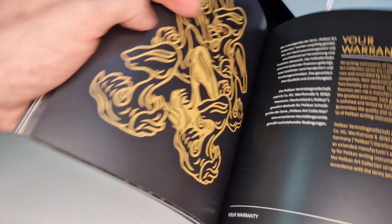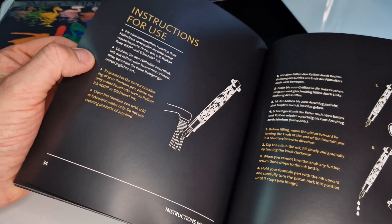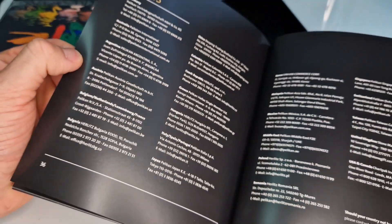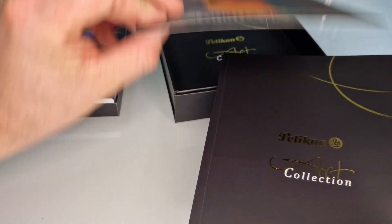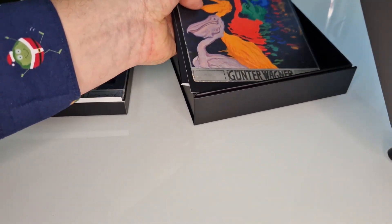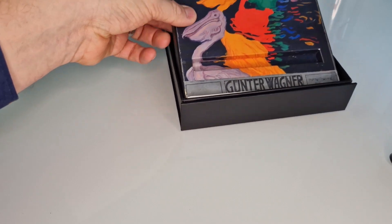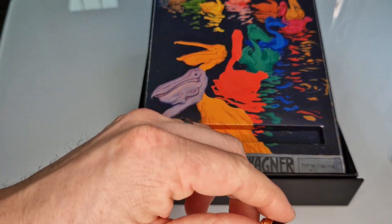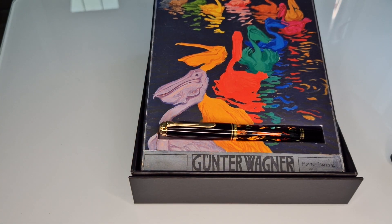We've not had any confirmation from Pelikan that they are going to make further models in this range, but it would probably be safe to assume that when they've called it a collection, there will be others to follow. I hope you've enjoyed having a look at this. If you did, please give it a thumbs up so other people know this video is worth watching. Feel free to subscribe to our channel to see other videos about new releases from Pelikan and other makes. If you subscribe and click the bell icon, you'll get notified by YouTube every time we upload a video.